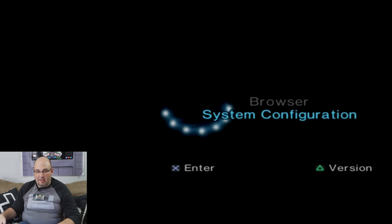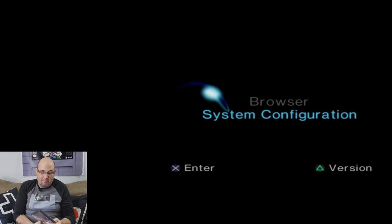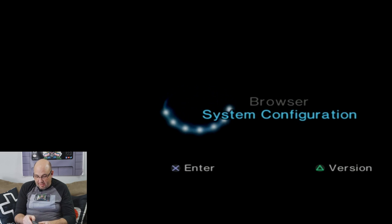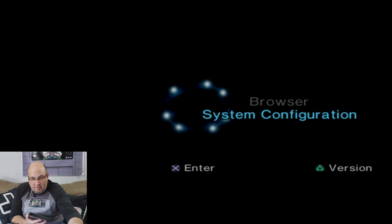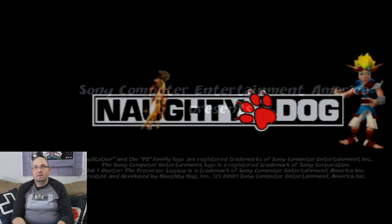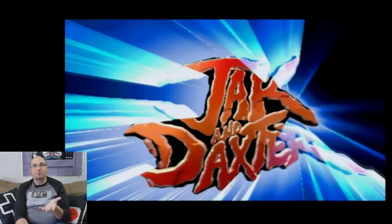For our first PS2 game, it's one I have never played and just recently picked up — that's Jak and Daxter. I love the Ratchet and Clank games and my understanding is if you like those, you'll like these. I just recently picked this up for four bucks. The fonts and everything look super clean on there — that's nice. This looks pretty sharp.